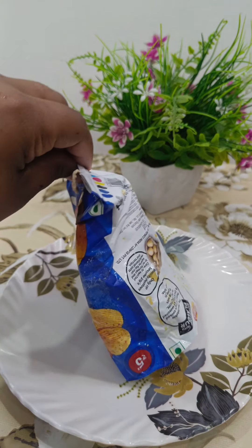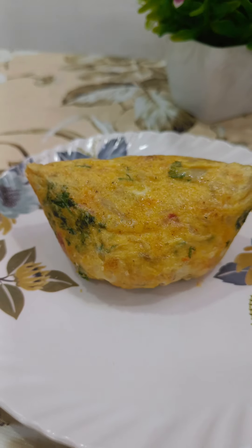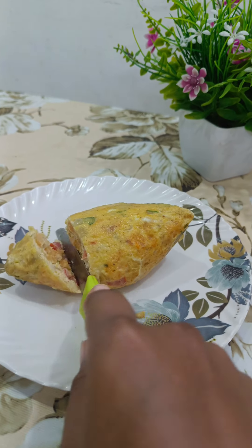It took 10 to 12 minutes for cooking. After cooking, it looks like this. When I was cutting it, it was a bit hard. If I talk about the taste, the taste was not at all good.